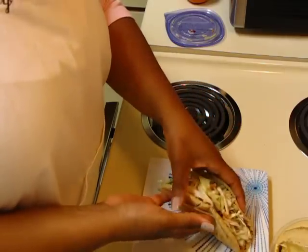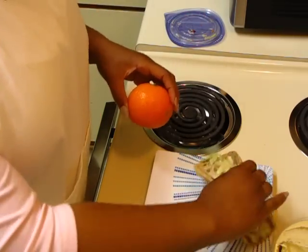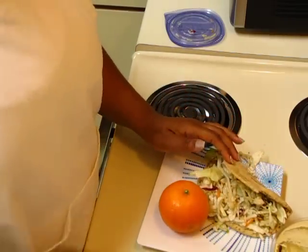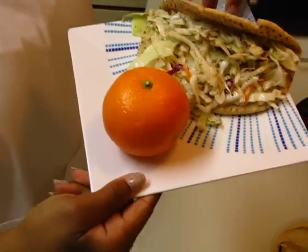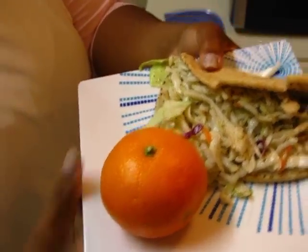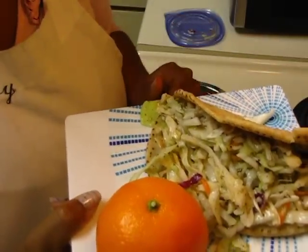Then you just fold that in half and there's your pita. I like to eat mine with a piece of fruit — today I'm having a clementine. So this is it, that was a three-minute dish, and this is going to be my dinner tonight. Anyway, if you try it out, let me know what you think.